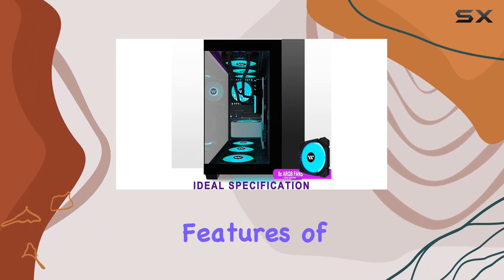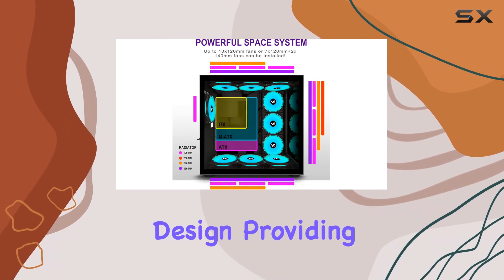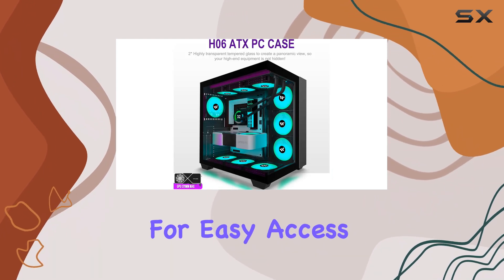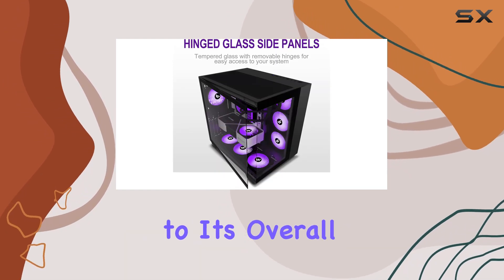One of the standout features of the H-06 is its panoramic open design, providing an impressive full-view experience. The case's screw-free design and magnetic side door make for easy access and improved airflow, while also adding a touch of elegance to its overall aesthetic.